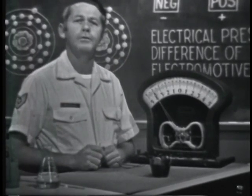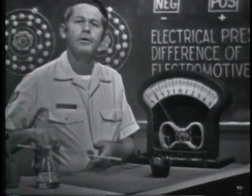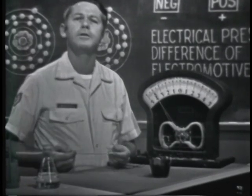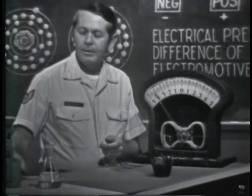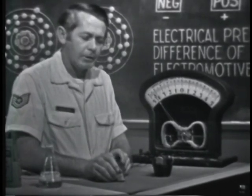Actually, this is a crude form of dry cell battery. The two rods are called electrodes, or terminals. The chemical is called an electrolyte. A flashlight battery is an example of producing a voltage by chemical means.